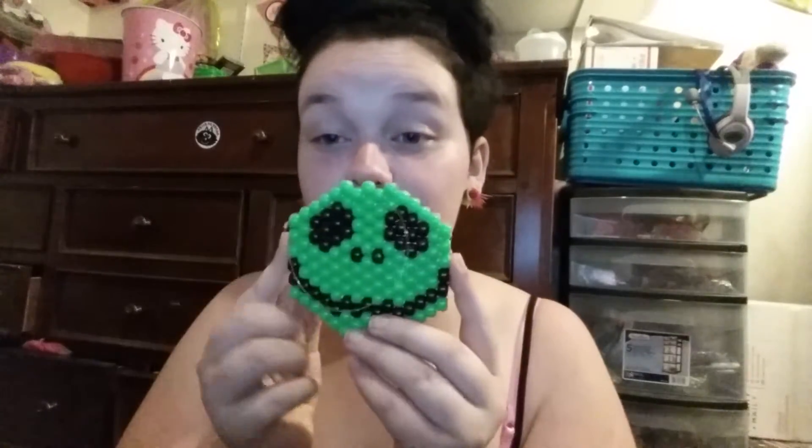A green skeleton Jack Skellington, pretty cute. And I got this gold pot leaf that says 'pot of gold' from Geeky Princess.